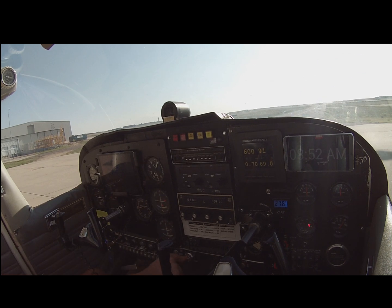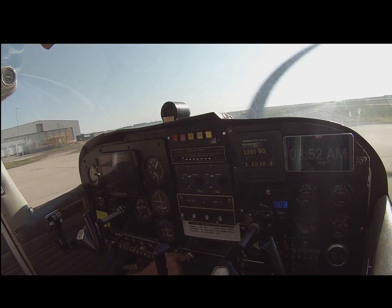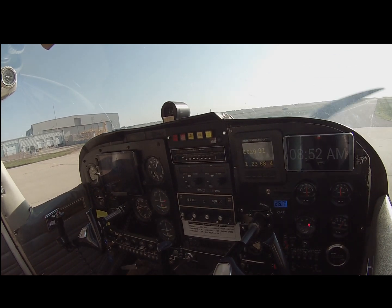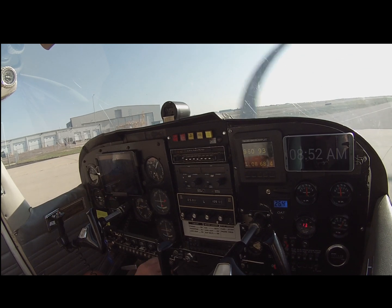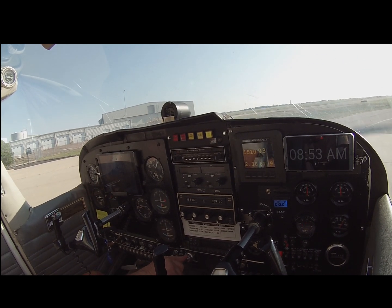We're going to pull up here. I'm actually not using an external mic — just the microphone on our GoPro that's mounted up to our windows. You can see that the aircraft is pretty quiet compared to some of the other legacy piston aircraft. We'll go up here and perform our before takeoff checklist.